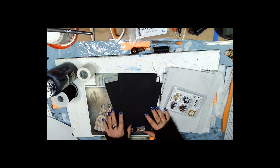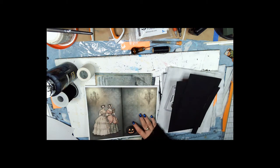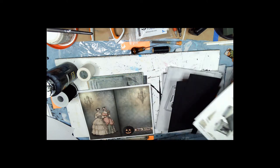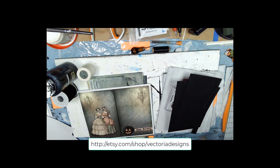To make this little book you're going to need one junk journal kit — all these papers and ephemera — and this all comes with a junk journal kit called Halloween by Victoria Designs.